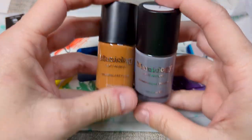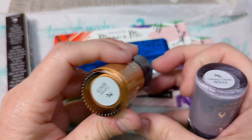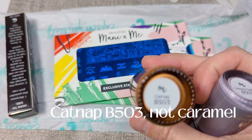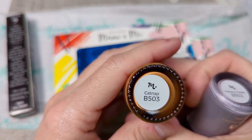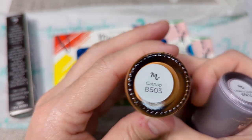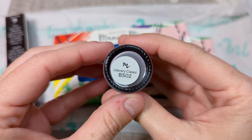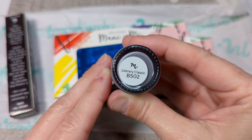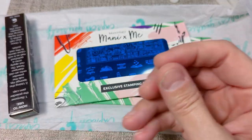And then we have the two stamping polishes. We have Caramel B503, described as a light caramel orange stamping polish with a cream finish. And we have Literary Classic B502, a light gray stamping polish with a cream finish as well. I'll swatch those in just a second.